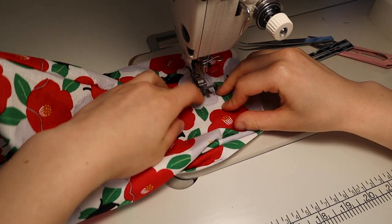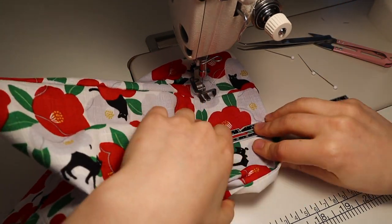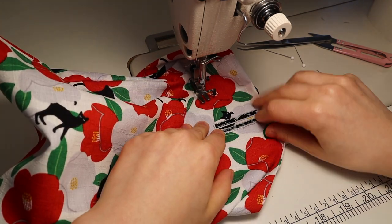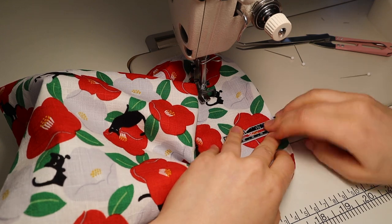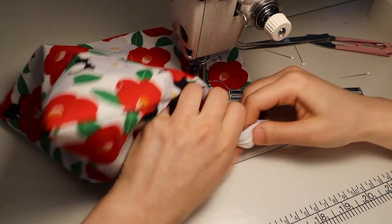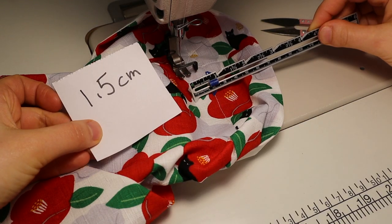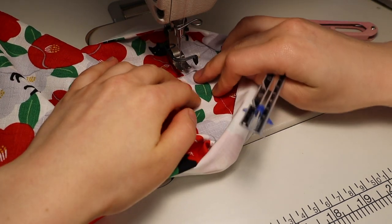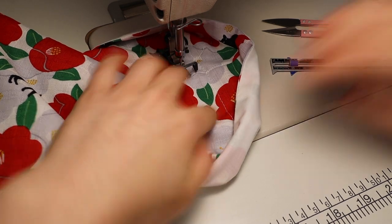Using a sewing gauge or a ruler, measure six centimeters down and use that as a guide to sew all the way around. Depending on the thickness of your ribbon, you'll make the channel width as big as you need it — mine is 1.5 centimeters.